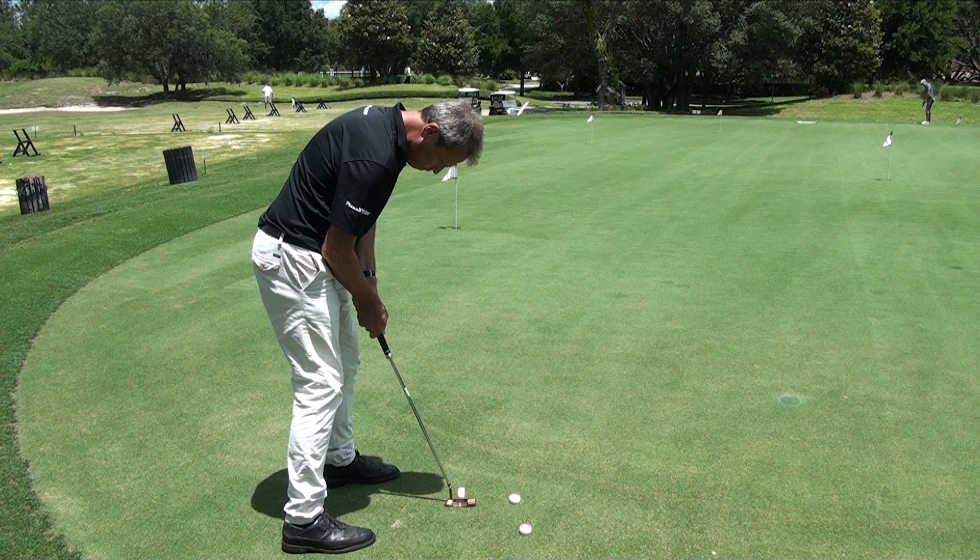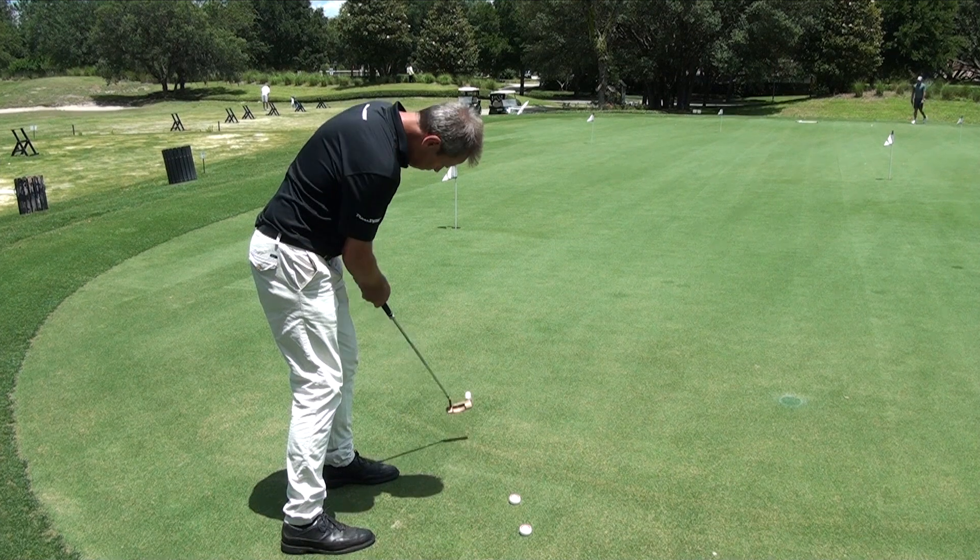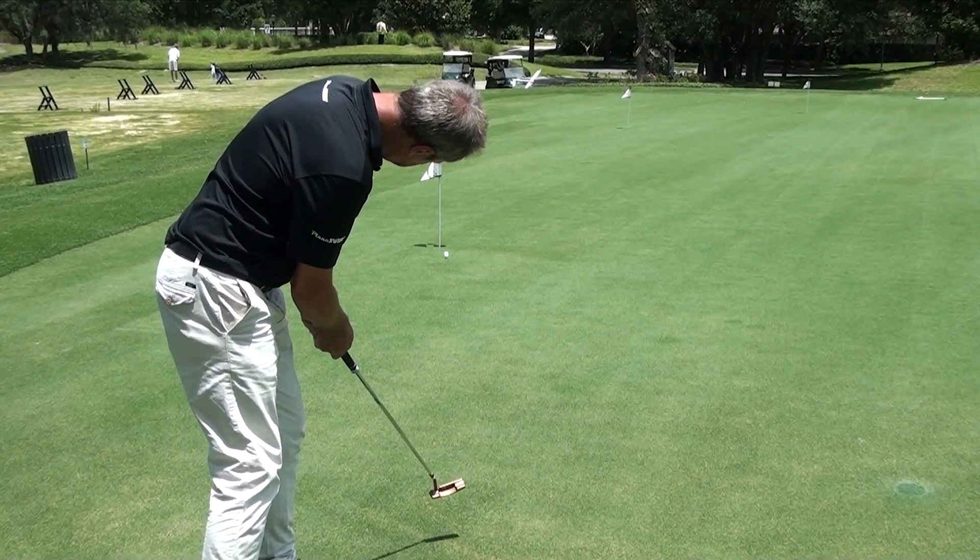I've got my eyes pretty much over the ball, and you'll see as I take the club away my shoulders are engaged, and as I strike the ball from the middle of the putter I hold the finish.